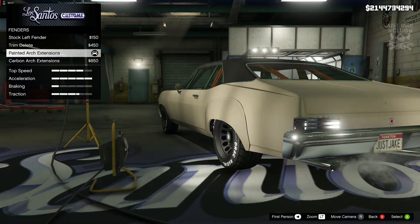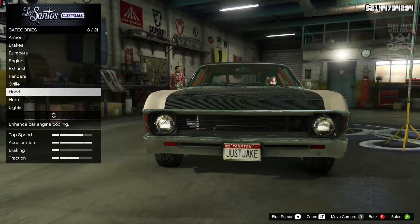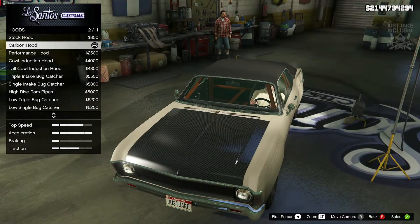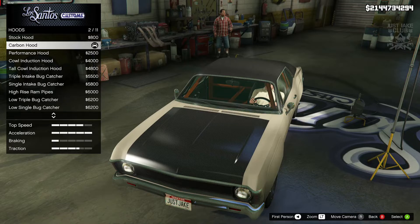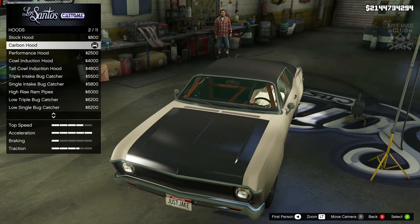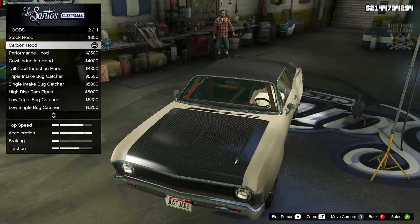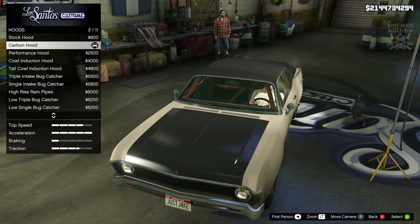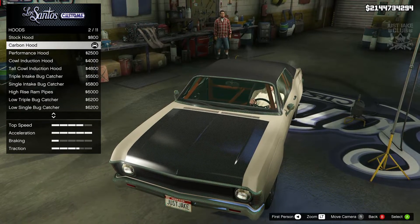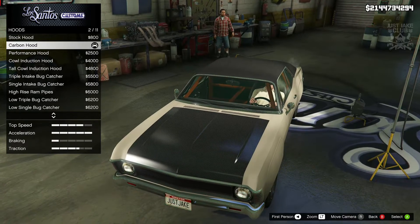That looks a lot closer to the Monte Carlo from Tokyo Drift in my opinion. After that we went to the grill and purchased the exposed intercooler. For the hood we purchased the carbon hood. It is a shame there's no carbon hood with a cowl induction or some sort of raised bonnet, but at least we get a carbon version — because unfortunately when you go to paint this car, choosing the primary color changes the whole car. On some cars the primary only changes certain panels and leaves the bonnet or roof separate, but not on this occasion. So luckily we can get the carbon hood.